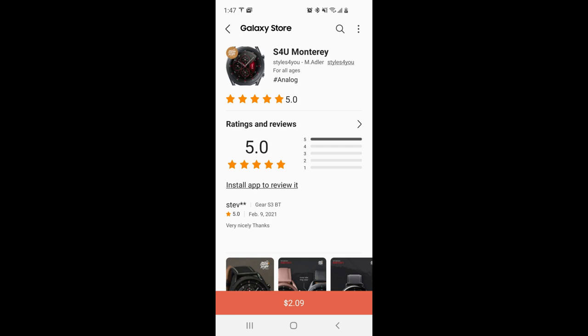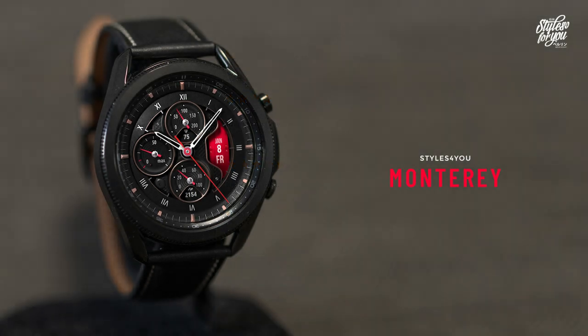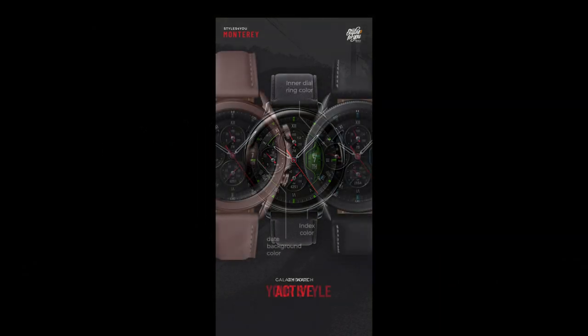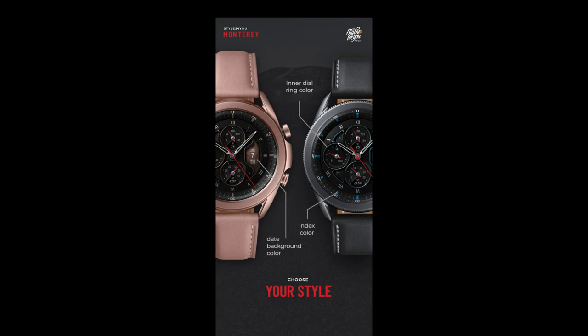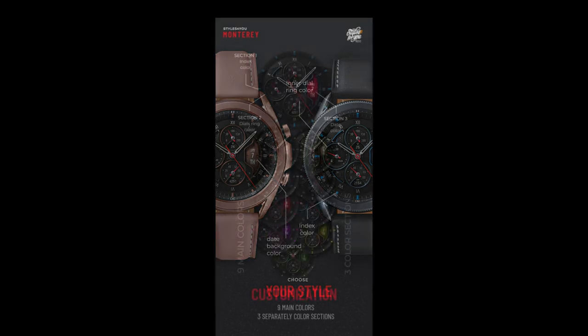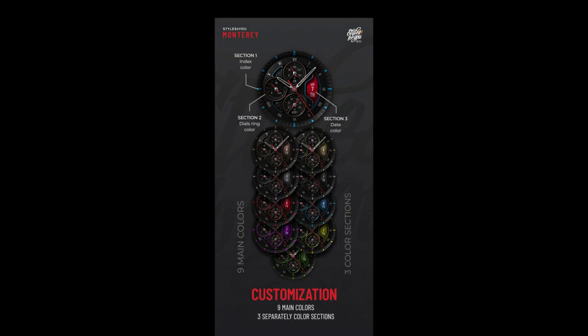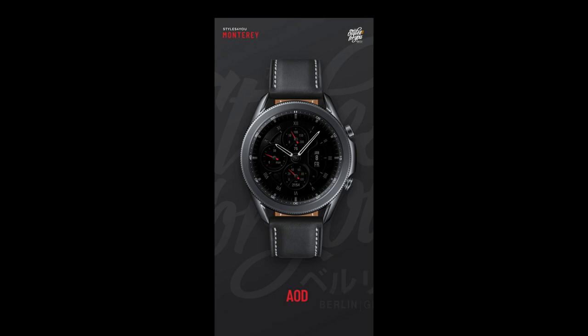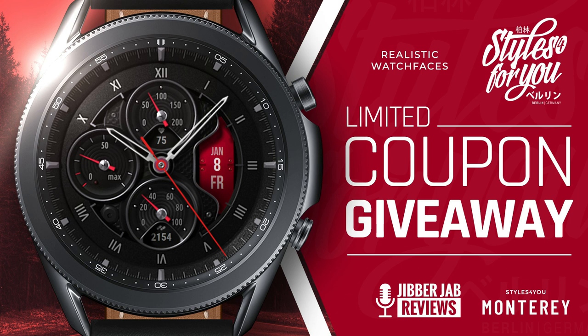Hey everyone, welcome back to my channel, to another review and of course to another giveaway. In today's episode I want to share another new awesome design from our friends at Styles for You. This time I have an all analog version to share with you guys called the Monterey, and it comes with some great themed accents. There are actually three separate areas to customize — you get a traditional yet sporty look. Plus it's another face we're giving away, but this time I only have 25 codes per country to hand out, so if you want a shot at adding this to your collection for free, you'll have to hurry.